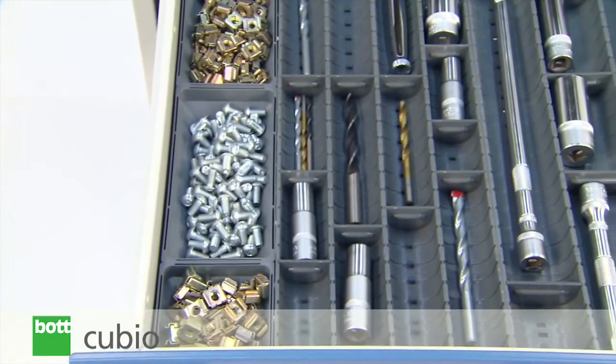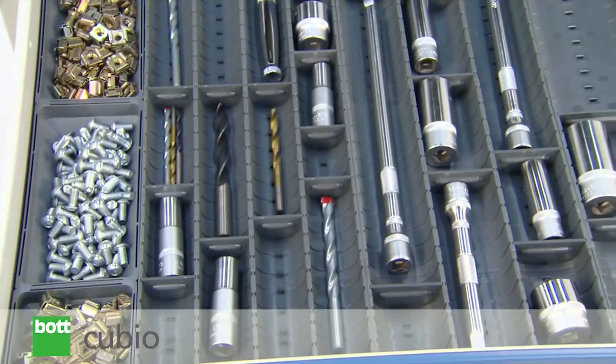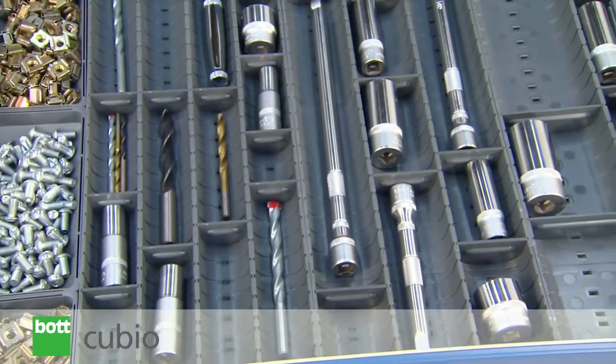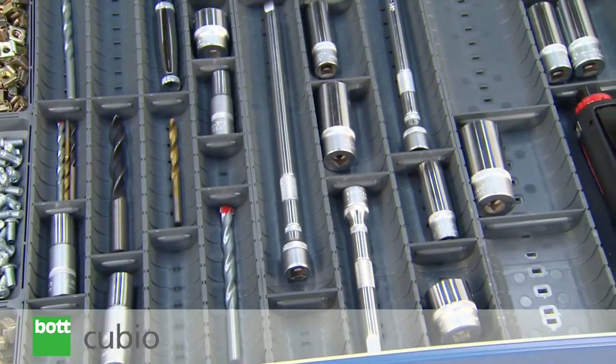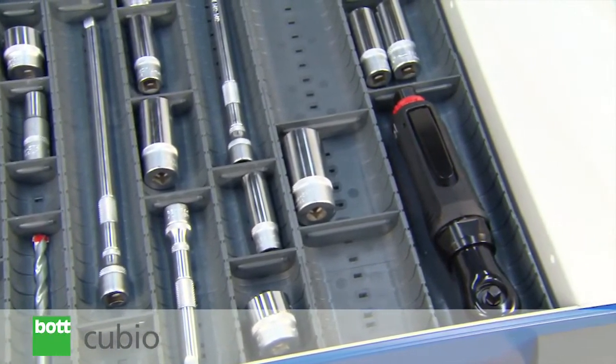The channels are made from the same robust impact-resistant plastic and feature a curved base that allows easy retrieval of product. This option also provides a secure, space-efficient way to store cylindrical items.